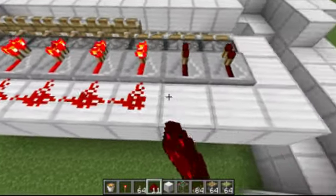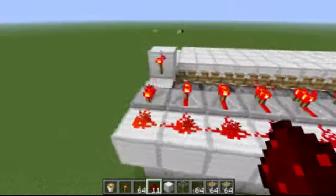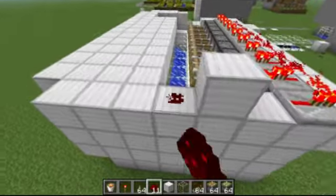All these pistons will be constantly activated unless the lever I have down there is pulled, and the whole point of that is to hold the magma up.